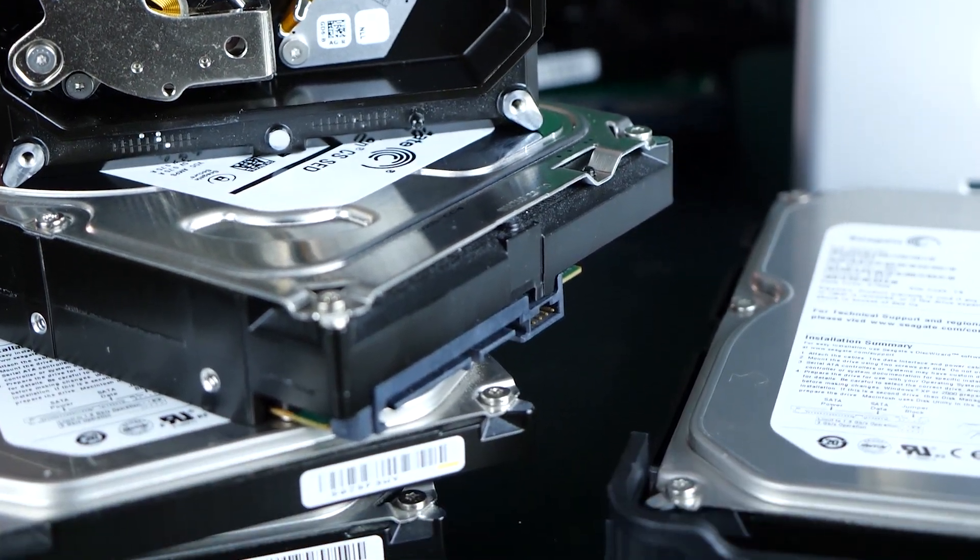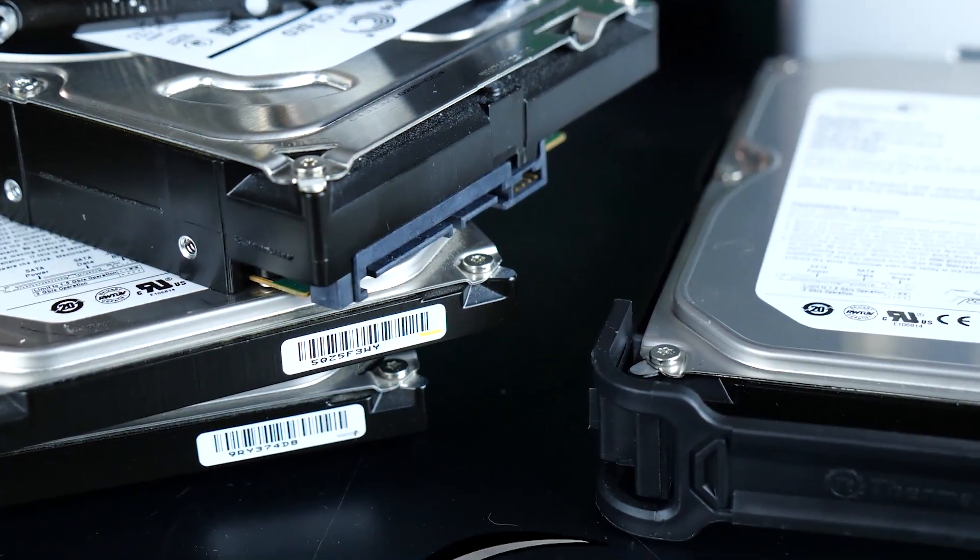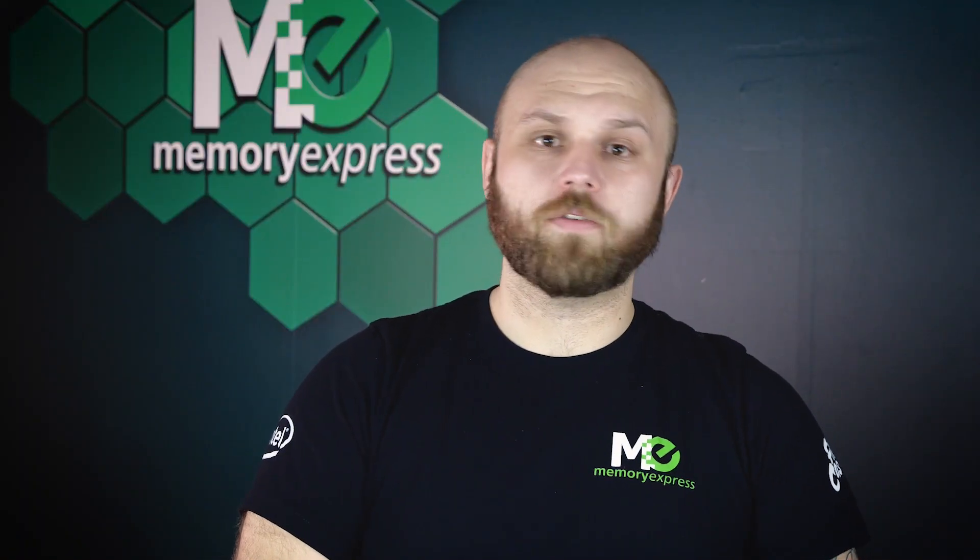Age will eventually catch up with your hard drive and take your data with it. So back up your stuff, replace old hard drives, listen for those clicks, and don't drop them.